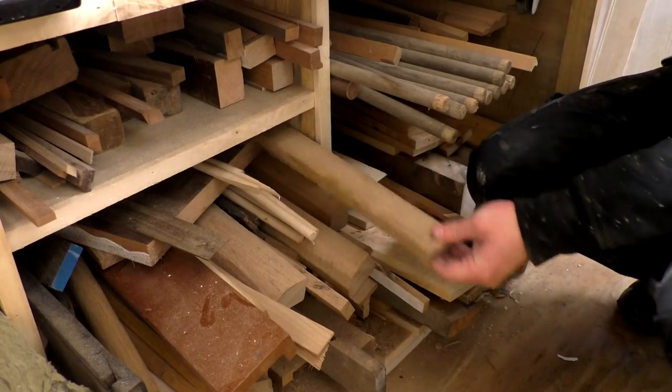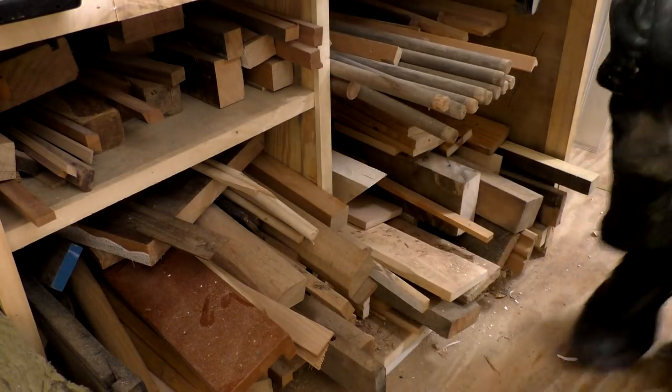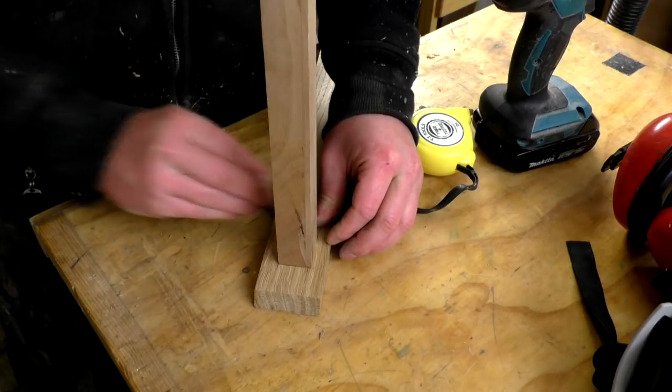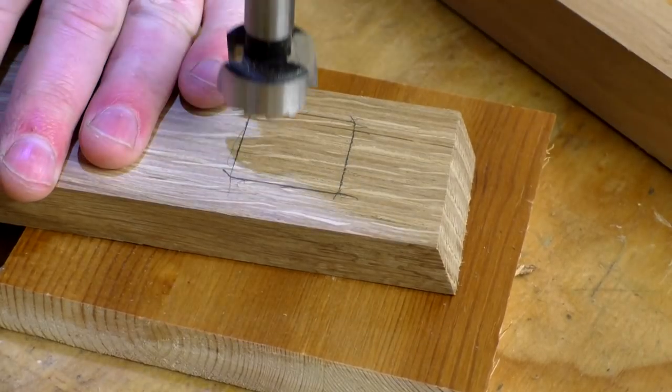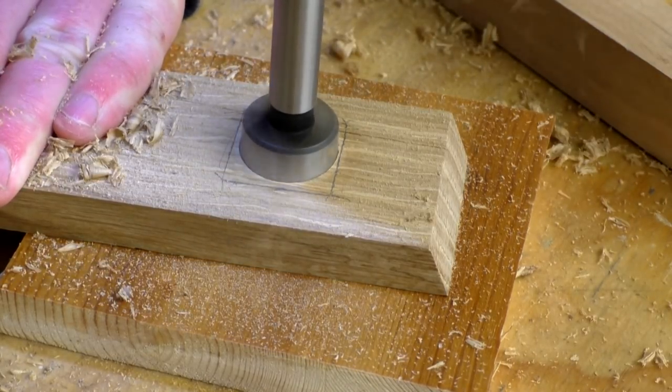Then it was back to the scrap pile and this time I pulled out a small piece of oak to use for the adjustable part of the compass which would hold the pin. I marked around the end of the bar of the compass onto the centre of the oak piece and used a 25 millimetre forstner bit to remove most of the material inside the pencil marks.